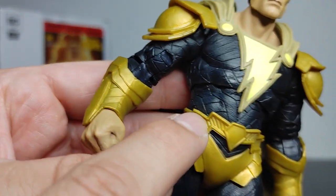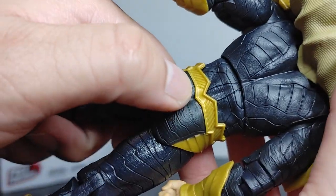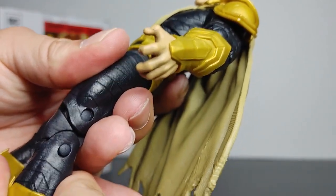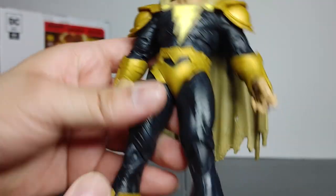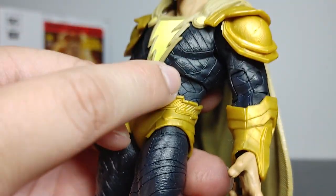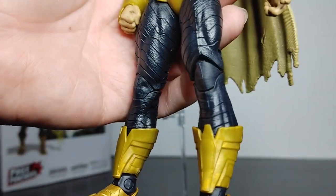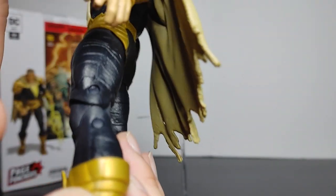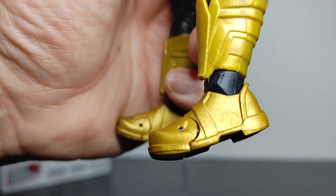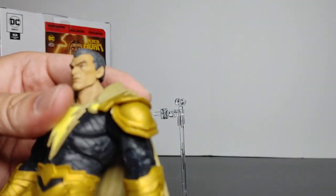The belt has that same texture design, and his lower costume looks good front and back. Leg articulation is good; knees are very stiff on mine but they do bend. Ankles and toes are good. The same textured material is present on the legs, which look very defined. The armor pieces on his shins and feet match the gauntlets — simple, clean design with a nice gloss to it.